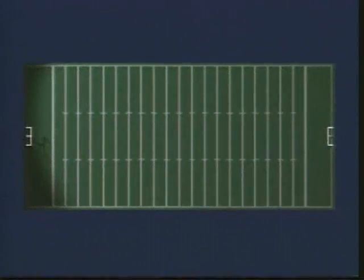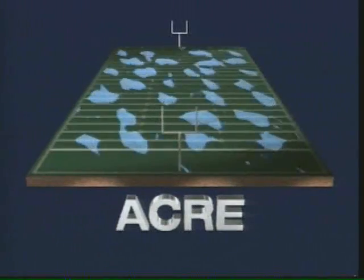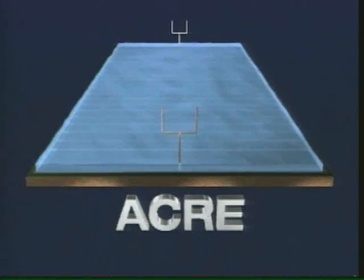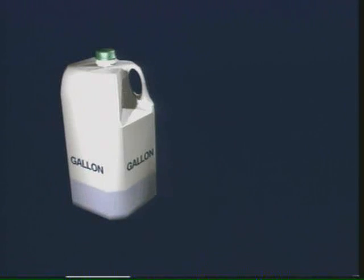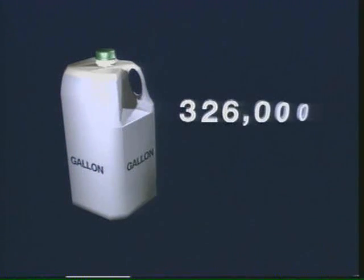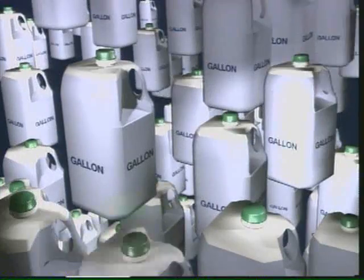Those of us in the water industry talk about water in terms of units of acre feet. Take a football field — about an acre in size — filled with water a foot deep; that would be an acre foot of water. We can relate acre feet to gallons: if you think about a gallon milk jug, about 326,000 of those jugs — that's about an acre foot.